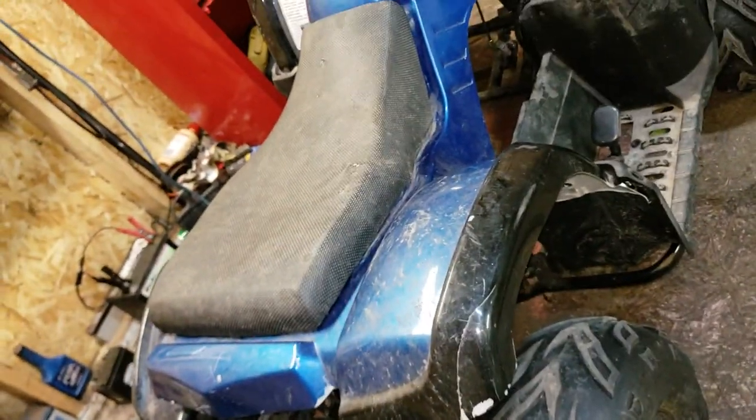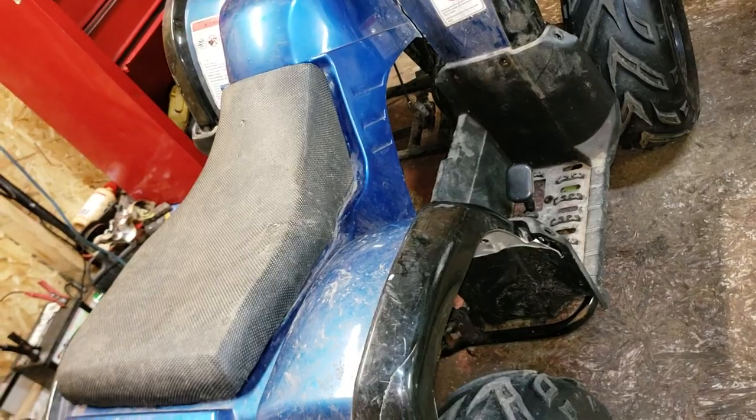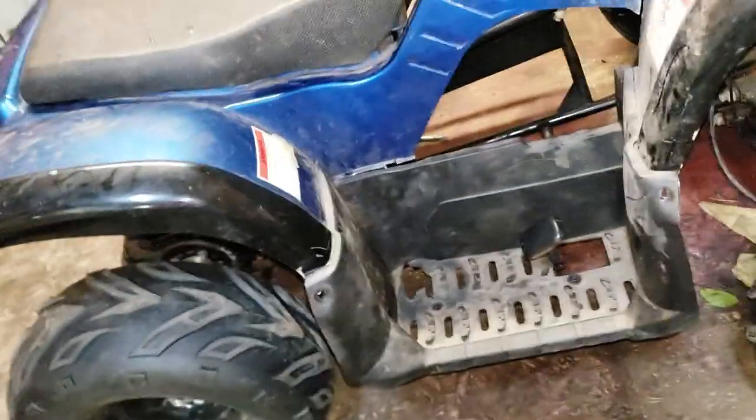I actually just got done doing a top speed run about two or three hours ago and I hit 40 miles per hour with all the limiters pulled off. You guys are probably like, wow — a kid's 110 doing 40 miles per hour, that's pretty awesome. Except there was one problem: I noticed a whole bunch of really bad handling and stuff.